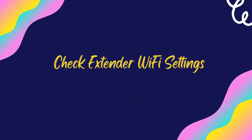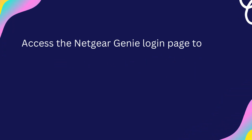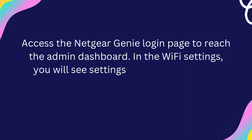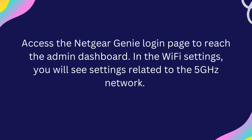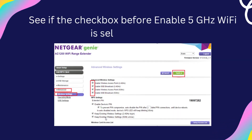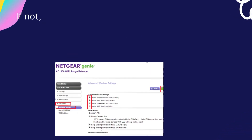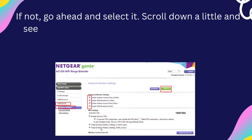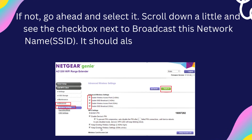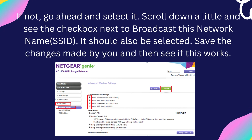Check extender Wi-Fi settings. Access the Netgear Genie login page to reach the admin dashboard. In the Wi-Fi settings, you will see settings related to the 5GHz network. See if the checkbox before 'Enable 5GHz Wi-Fi' is selected or not. If not, go ahead and select it. Scroll down a little and see the checkbox next to 'Broadcast this network name (SSID)' — it should also be selected. Save the changes and then see if this works.